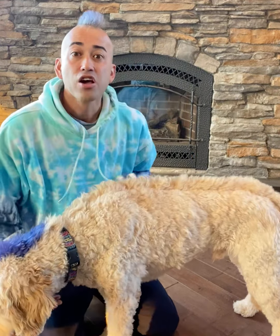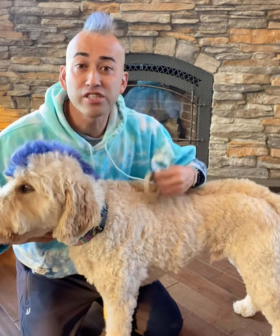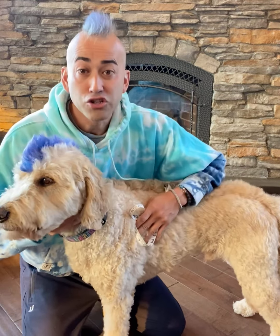Once you have that number, refer to the chart and choose the size hoodie you would like. Derby is 60 pounds and he wears a 4XL.